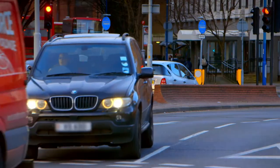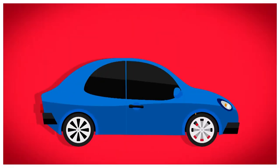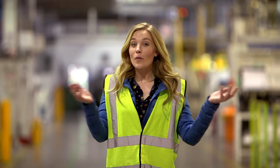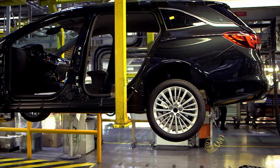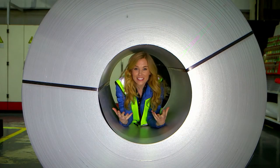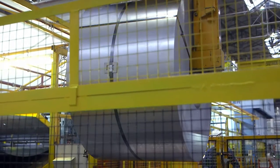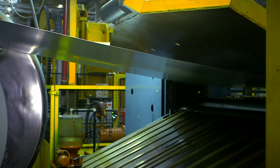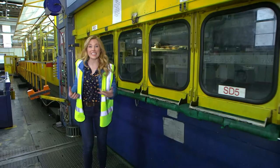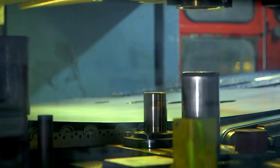There are lots of different types of car — they come in different colours, some are big and some are small. But do you know how cars are made? Let's find out. To find out how a car is made, I've come here to a huge car factory. Every car here starts off as one of these — a big roll of metal called steel. The rolls of steel are loaded into a machine called a decoiler — it rolls the steel out and flattens it.